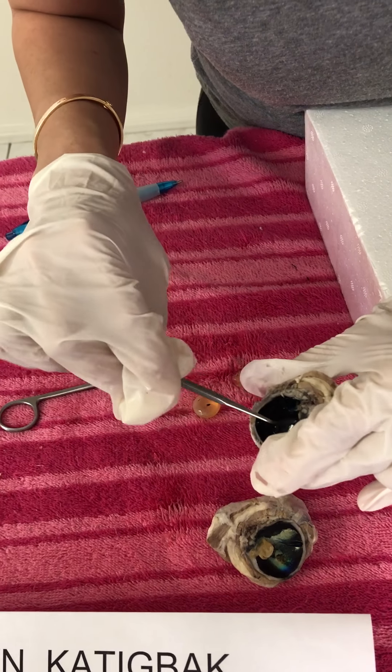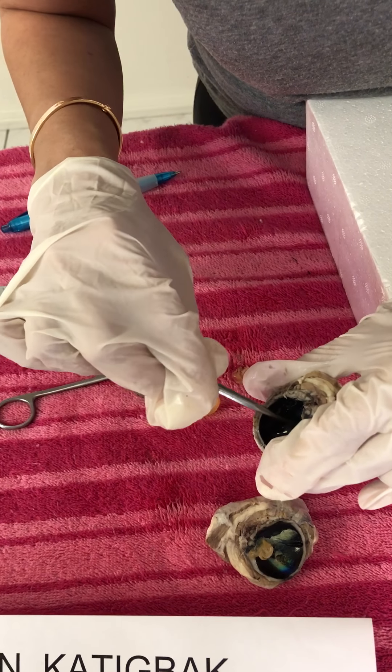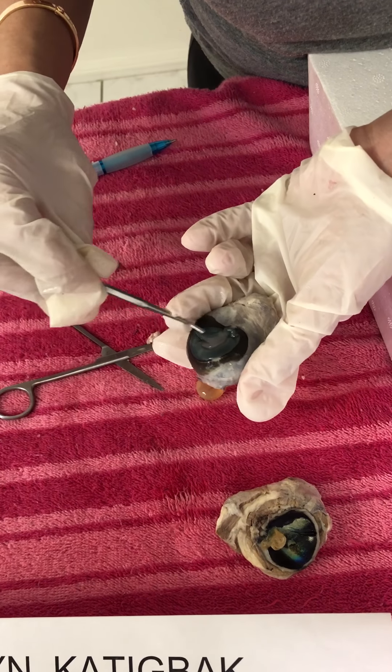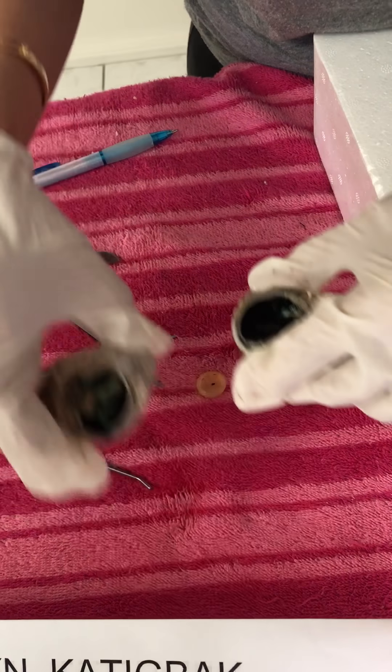This black part here is the iris. The hole in the middle is the pupil. And on the outside is the cornea. So this is the anterior part of the cow's eye.